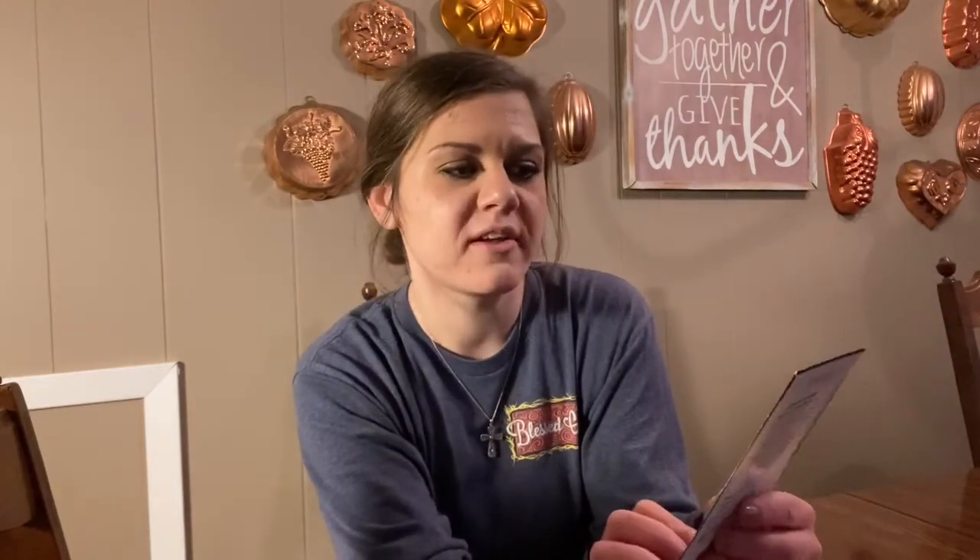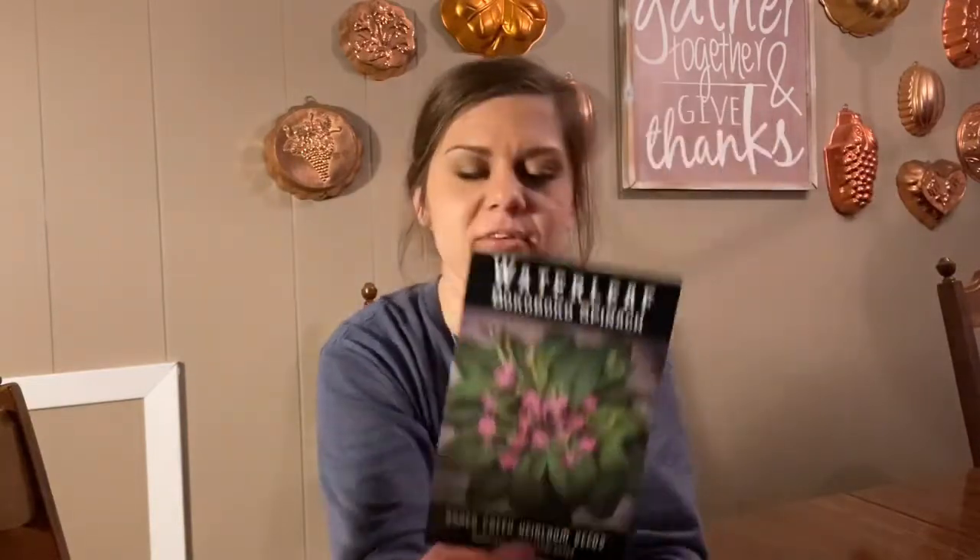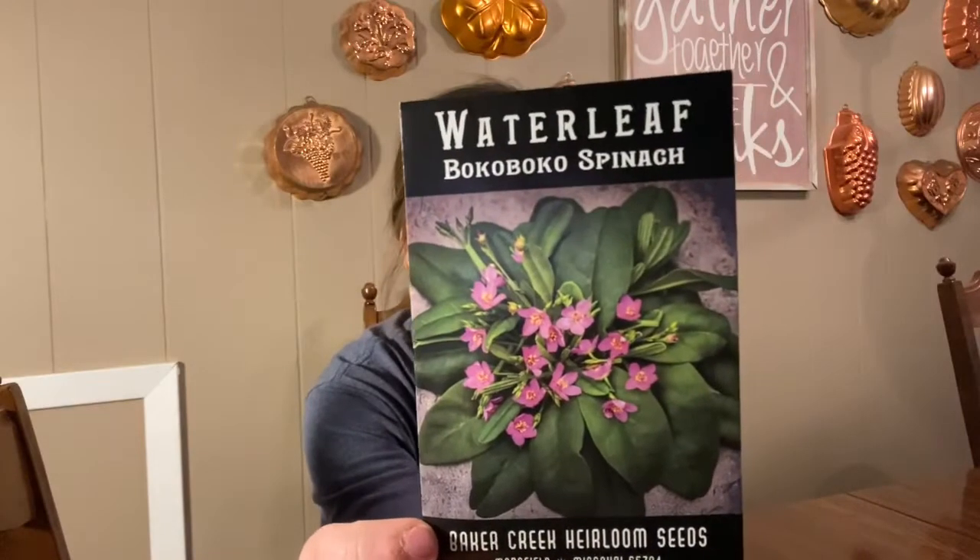We have water leaf boco boco spinach. We can go ahead and start this indoors — surface sow indoors four weeks before last frost and transplant two to three weeks after last frost. We picked this because it apparently is great for heat. It says on the back: prefers heat, humidity, and abundant moisture. It should do great here in the South. We have struggled with spinach before because it prefers cooler weather, so I definitely wanted to try something more suited for our environment.